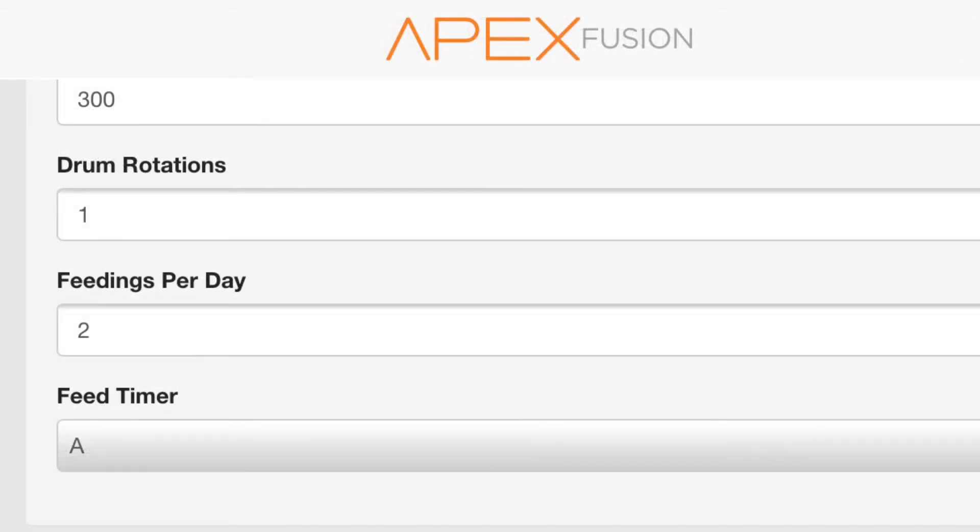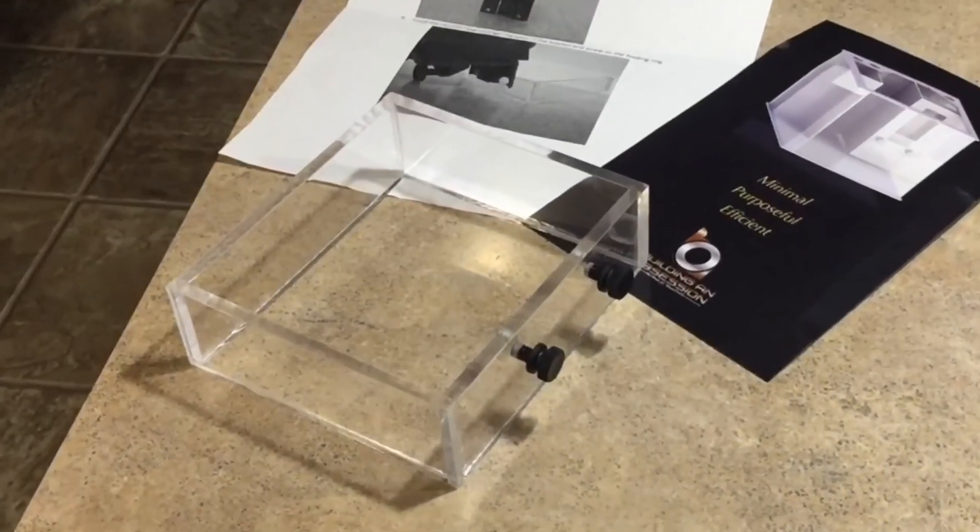If you're using this auto feeder, leave it in the comment section below. Appreciate you watching — we'll catch you on the next one.